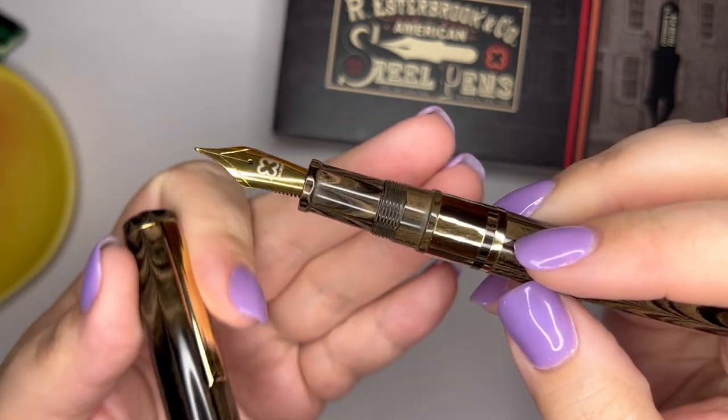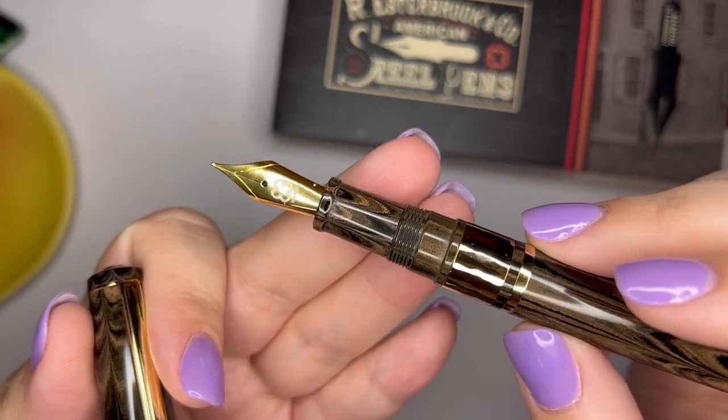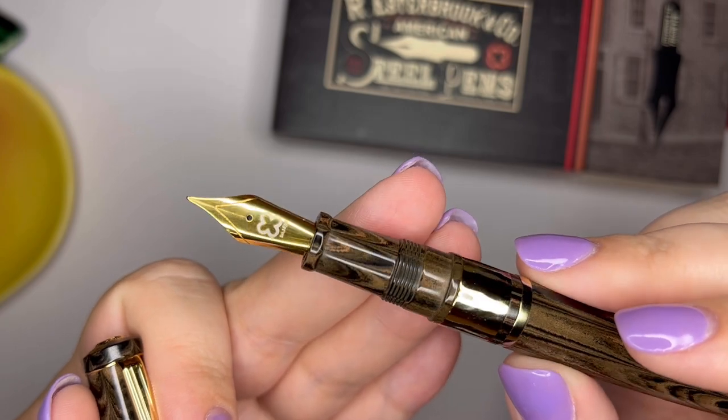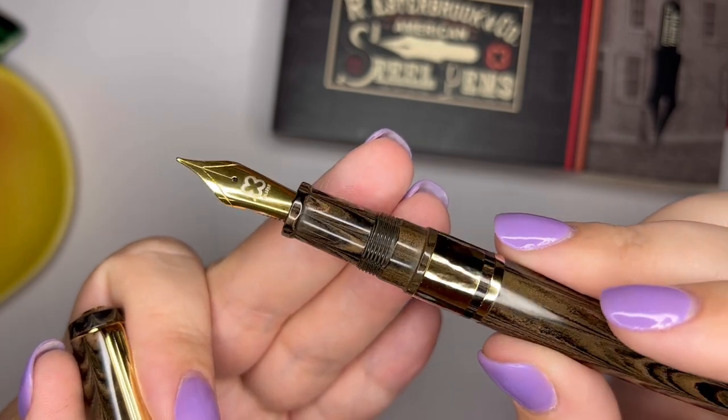When you open it up, here is your nib. It's got a standard number six Jowo nib. I got mine in a fine and it writes really well right out of the box.